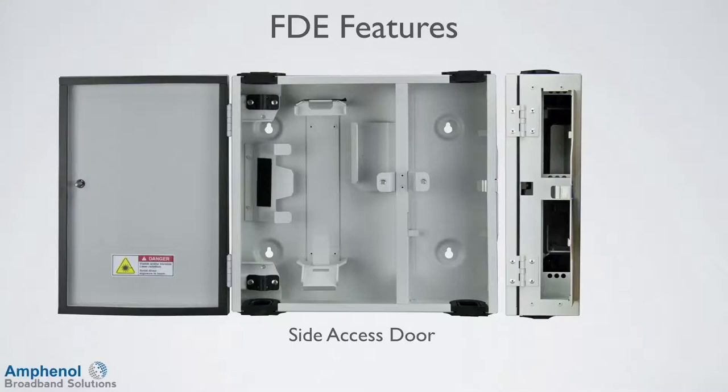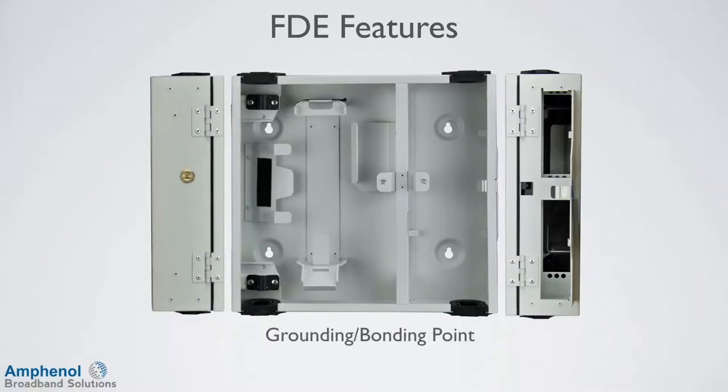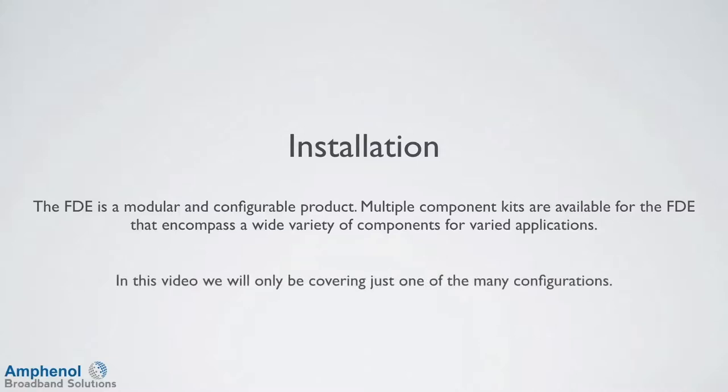The access door can be opened without the use of tools and can only be opened from the inside of the enclosure. On the left side is the second grounding bonding point. The FDE is a modular and configurable product. Multiple component kits are available for the FDE that encompasses a wide variety of components for varied applications. In this video, we'll only be covering just one of the many configurations.